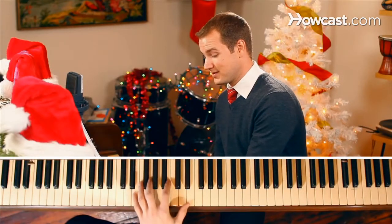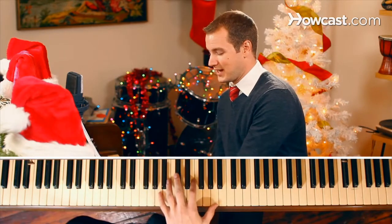Broken down, it consists of just really four main chords: D, E minor, G, and A.